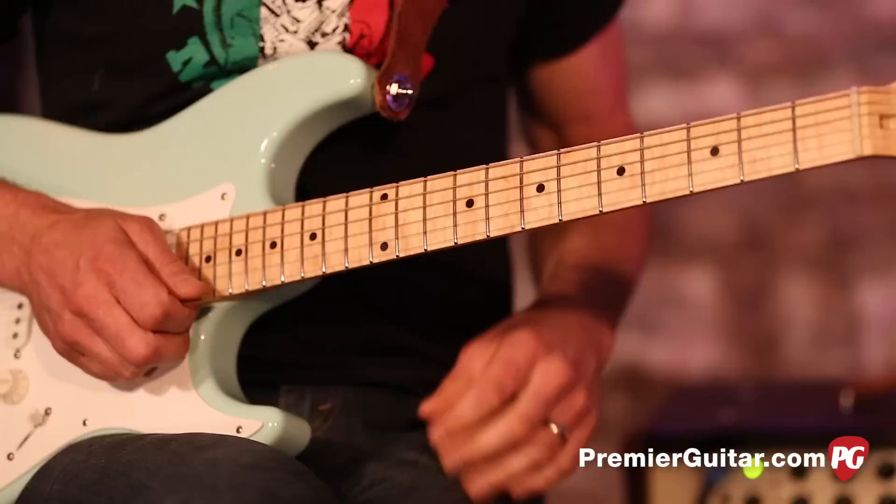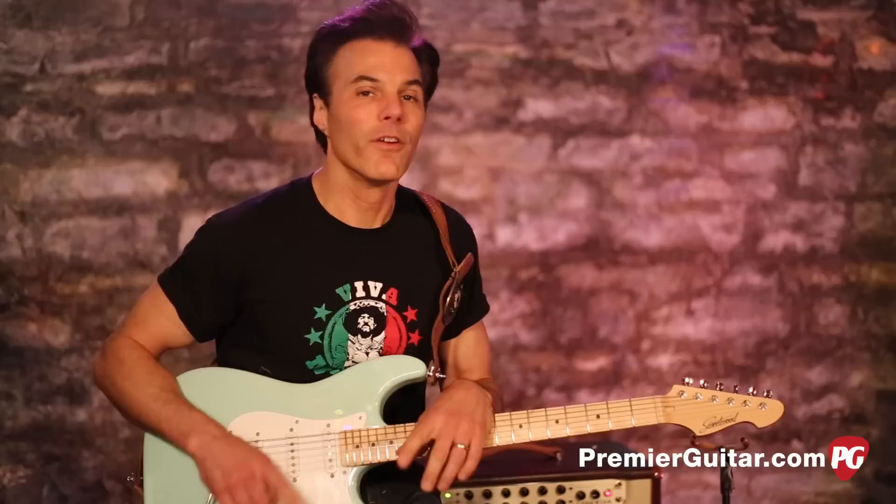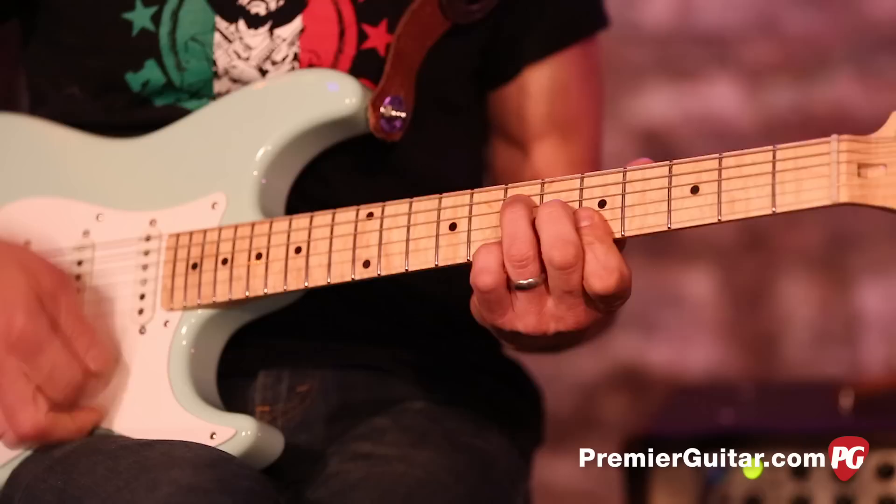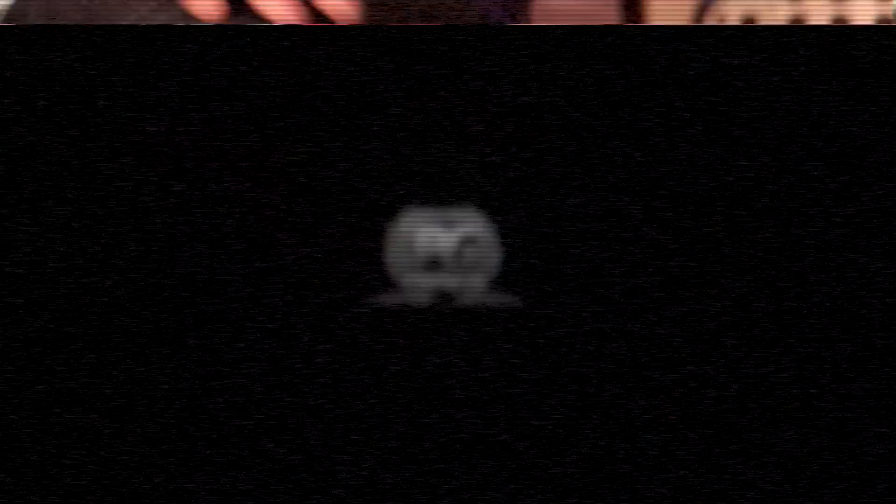Go to G, go to C, go to D — so that's just a cool little passing chord thing that you can make part of your vocabulary. I'm John Bollinger. Play on! Don't forget to sign up for PG Perks, your all-access pass to exclusive gear giveaways and discounts on PremiereGuitar.com.